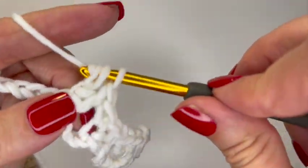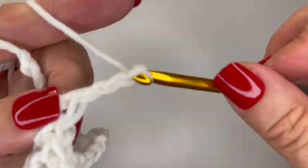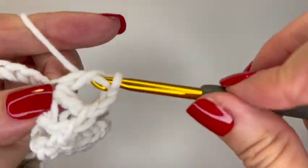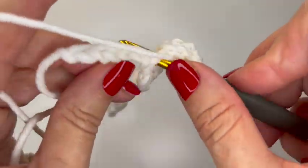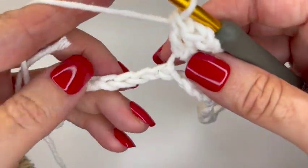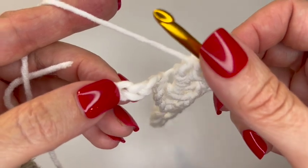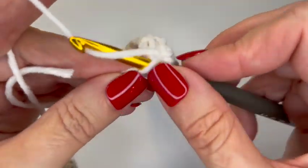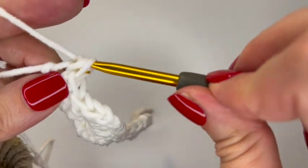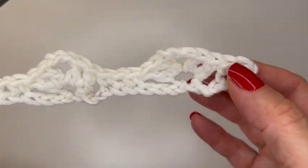Again, two double crochets, three chains, and two double crochets. Then skip three chains — one, two, three — and since we're at the end, remember we had two single crochets in the beginning, we're going to have one single crochet here and one single crochet in the next space. That is your first row of your pattern.